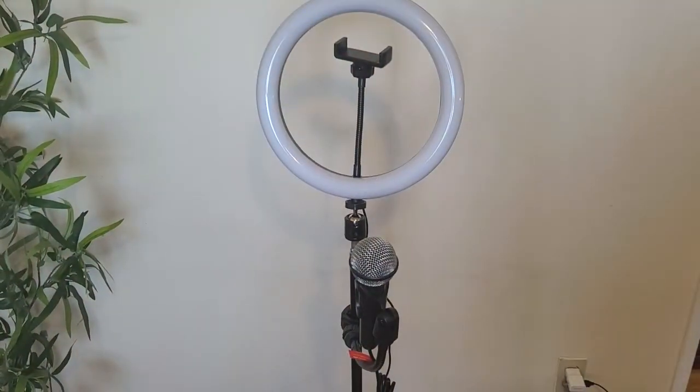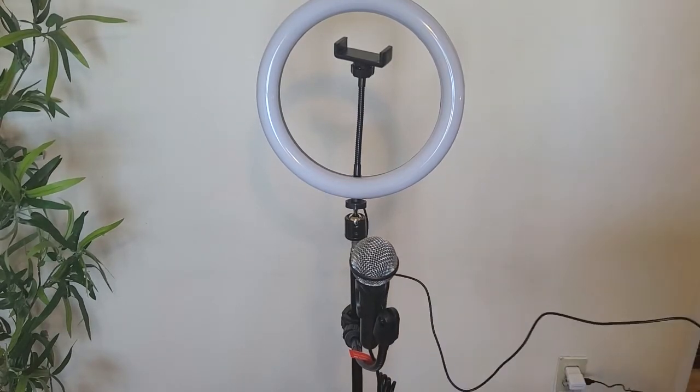This is all set up, and it wasn't actually too difficult to set up once I figured out what I was doing.